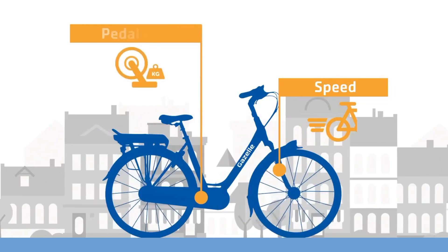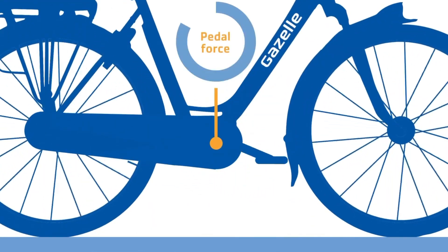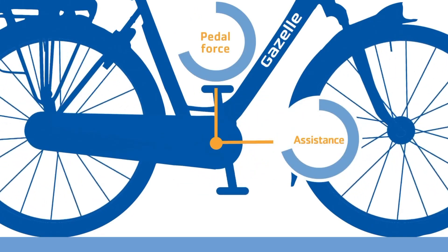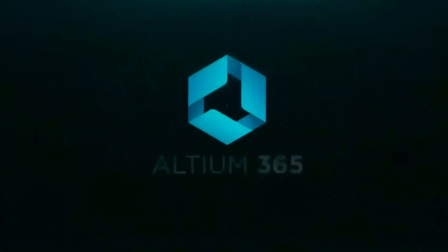Our video is finally complete. We talked about pedal assist — which means you can run the cycle with pedal assist, or you can drive by paddle, or use the paddle assist. If you liked the video, please like, share, and subscribe. We'll see you in the next video.